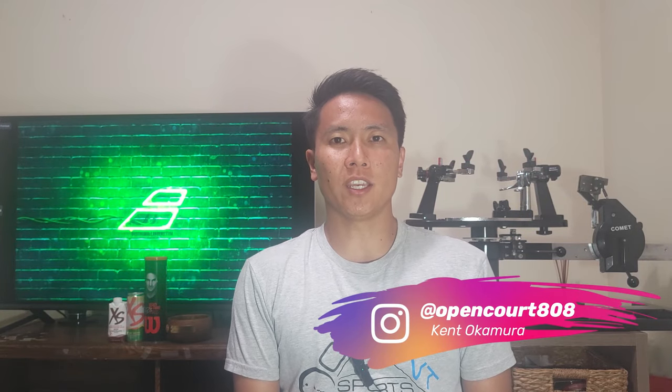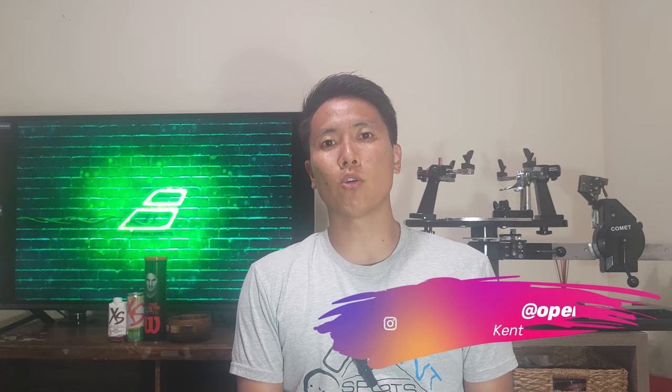How's it everyone? Welcome to another string review right here on OpenCourt. I'm Kent and today I'm reviewing a new version of one of the most popular polyester strings on the market. That string is the Solinko Hyper-G Round. Let's check it out.